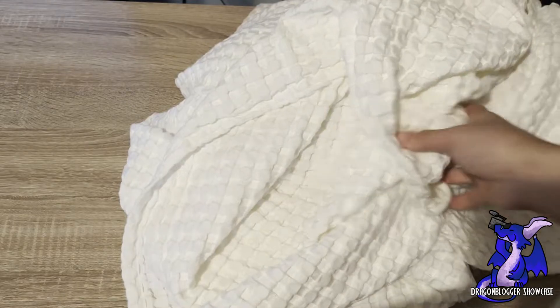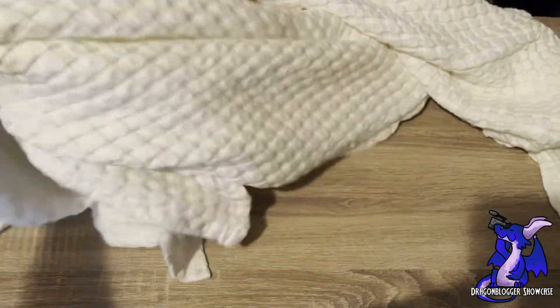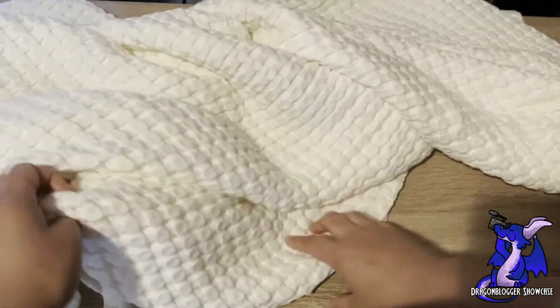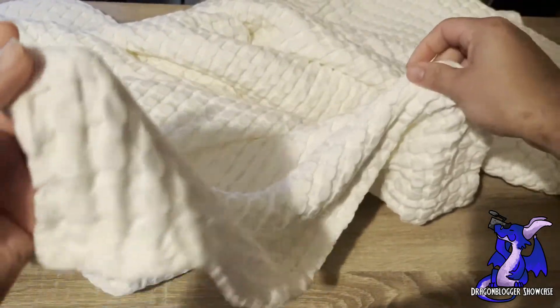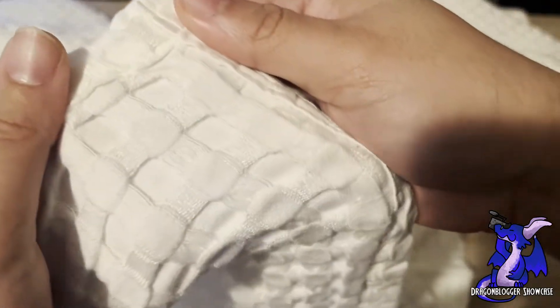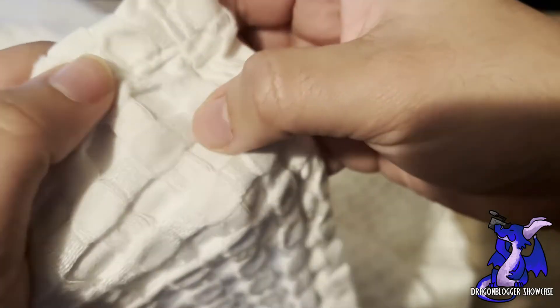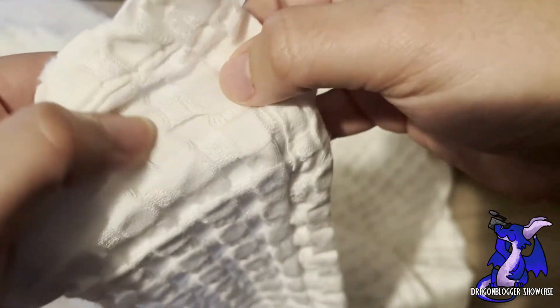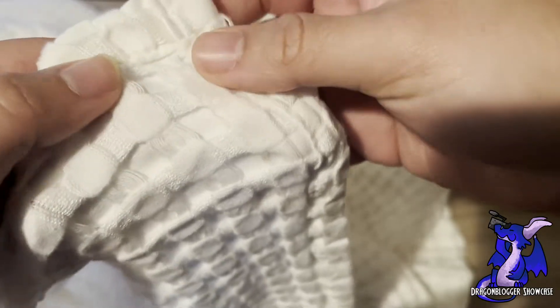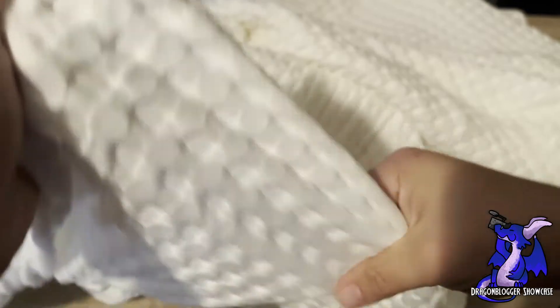It's something I definitely wouldn't use by itself if you're going to use it in your bed. But if you're just going to have it as a throw that you toss over yourself while you're sitting on the couch, it's definitely going to keep you nice and comfortable and warm. It feels really soft — the material is really nice. You can see the quality of the embroidery in between each of these little lifted squares. It's just so soft and comfortable.